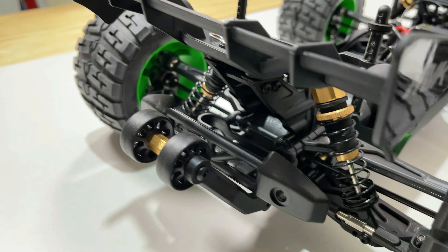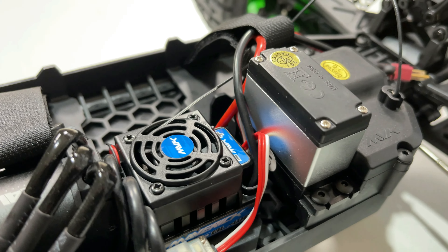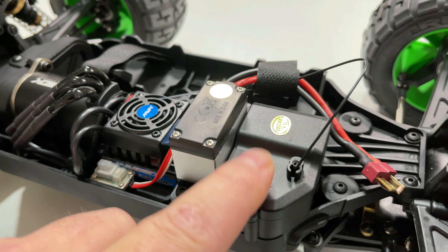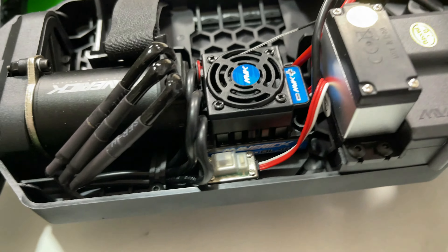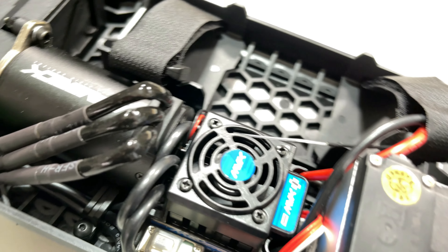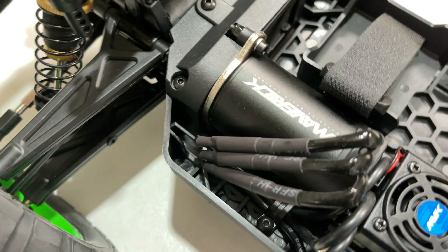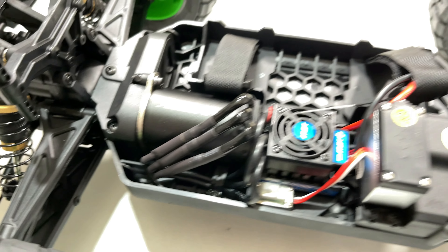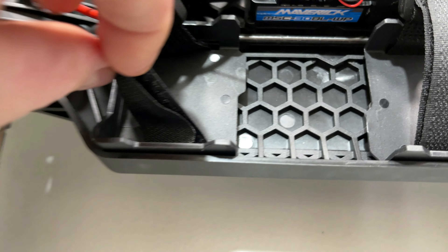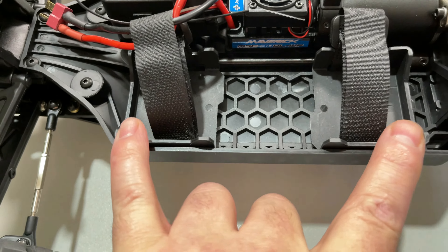The wing looks pretty cool. Looking at the internals, we've got a metal gear servo that's water resistant, and a receiver in there with a cover on it — I believe it's a waterproof receiver but I'm not 100% sure. We've got a waterproof 45 amp ESC and a 3660 3300KV brushless motor. The spur gear and pinion are all covered of course, with an aluminium motor mount — very nice. The battery straps are velcro with a Deans plug on the front for the battery.